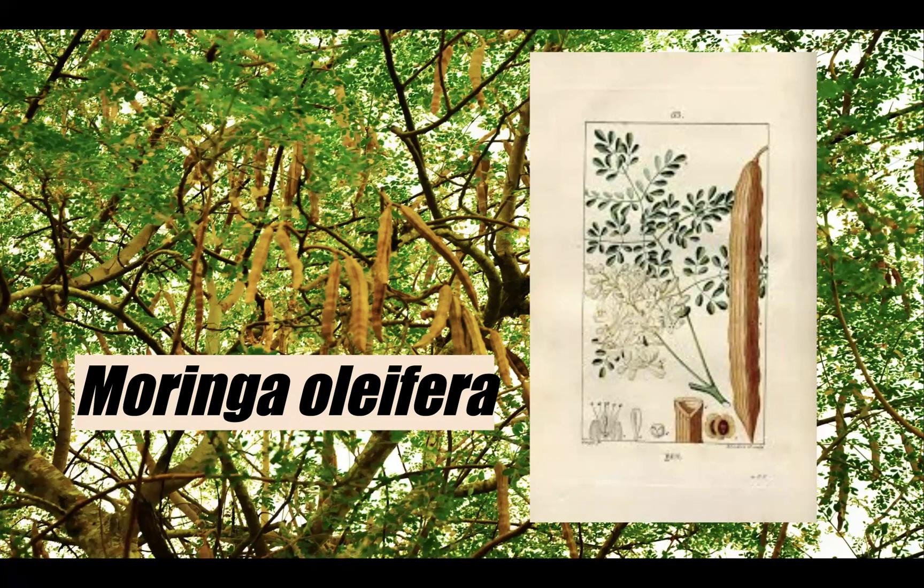In English, it's also called a drumstick tree, though I think Moringa is more fitting since I cannot see the drumstick analogy. It's also known as horseradish tree because the roots and the bark taste a little bit like horseradish. Moringa oleifera is a fast-growing deciduous tree, meaning it sheds leaves when they've reached maturity. It can grow between 10 to 12 meters, which is 33 to 39 feet — quite a large tree.